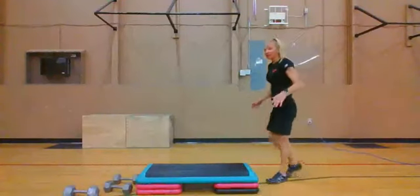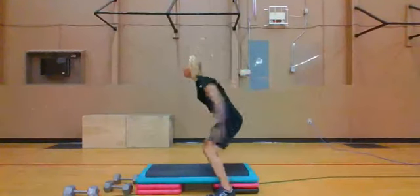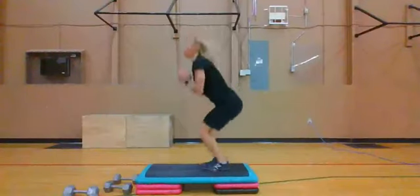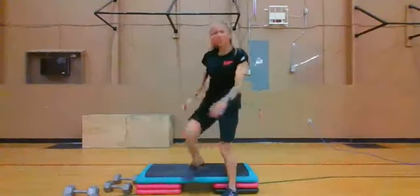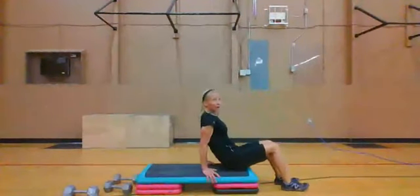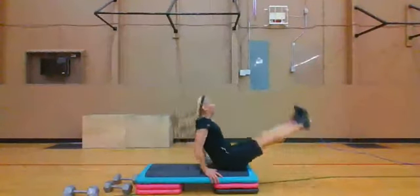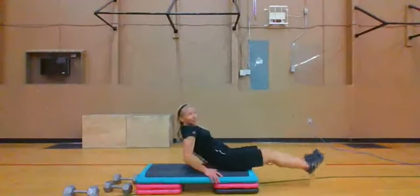Two, one — 15 seconds of those straddle jumps, make it fast. Go — nice, let's go. That went so fast! Two, one, go — V-ups or knee pull-ins, just 15 seconds. I just want you working that core hard because I gave you a break from your arms on this one. Two, one — nicely done you guys, nicely done. Get that water.